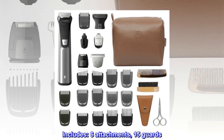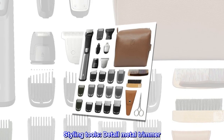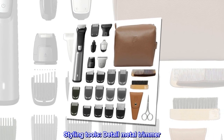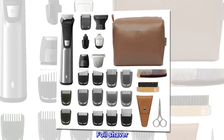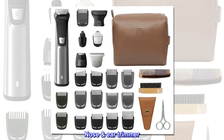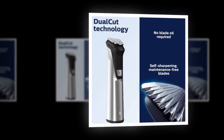Includes 6 attachments and 15 guards. Styling tools: detail metal trimmer, metal trimmer, foil shaver, nose-ear trimmer, extra-wide hair trimmer, and body shaver.